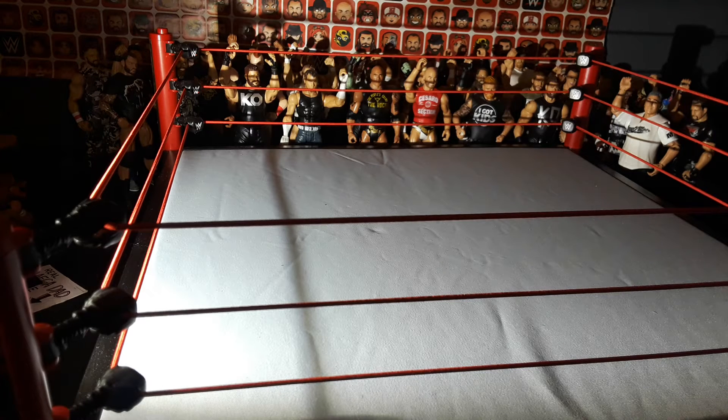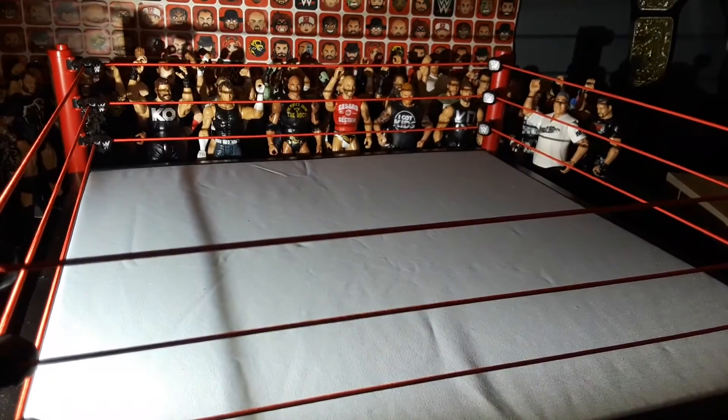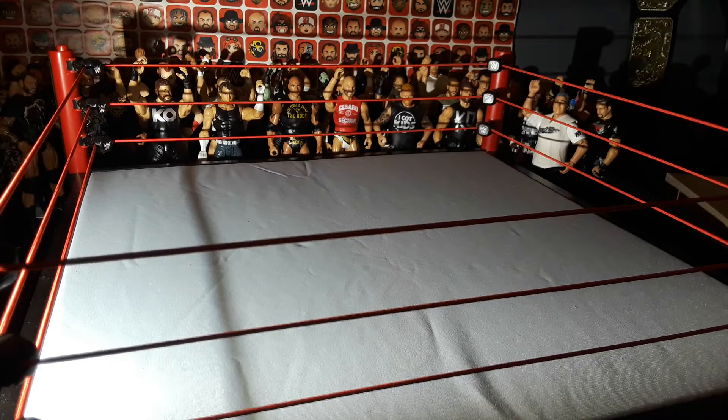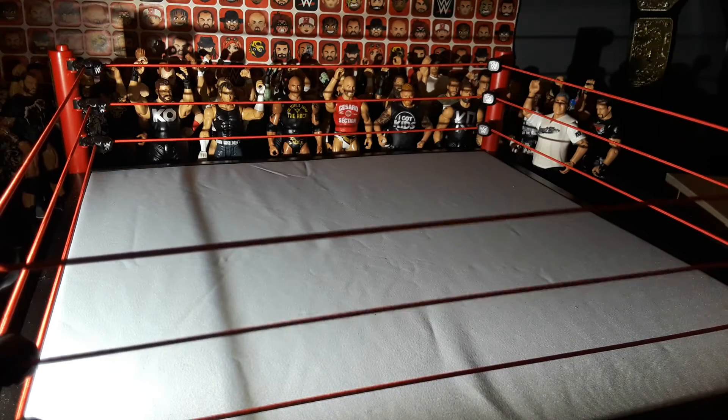Hey guys, so today I'm going to be showing you my top 10 favorite WWE action figures in my WWE collection. Right now I have just these people around the ring because I still haven't fixed what I did from the last video — last two videos I think. So let's start off with number 10.